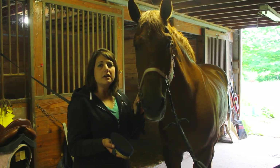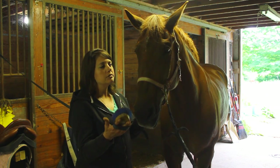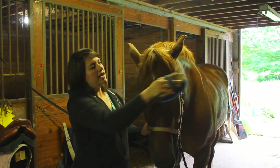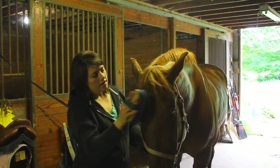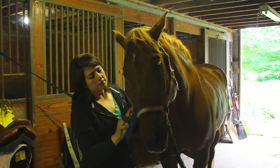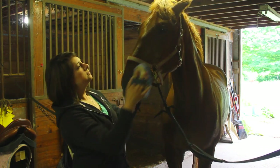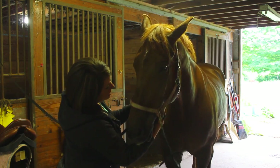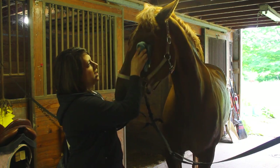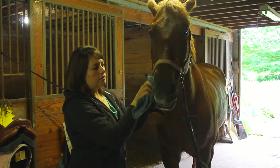Now that we've gently curried his face, I'm going to use a nice soft brush to brush away all of the loose hair and dirt. Starting at the top, brushing with the direction of the hair, from the center outwards and down. Don't forget to get the cheeks, the jowl, and underneath. I also like to take a rag and wipe away any debris around his eyes and around his nose.